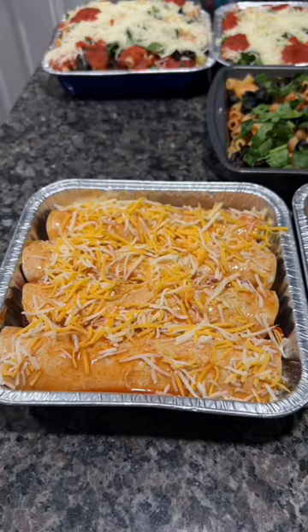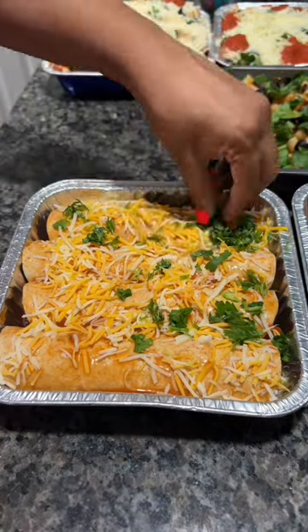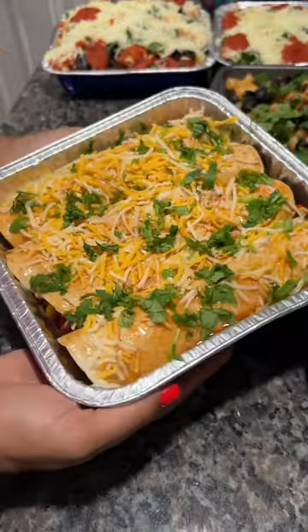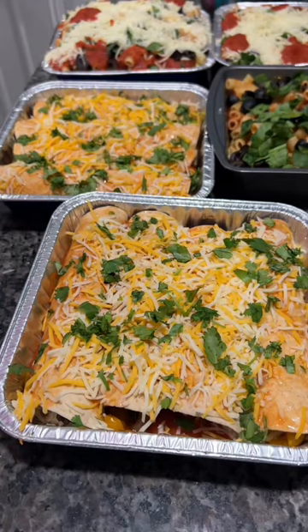Bake in the oven at 350 degrees for 20 to 25 minutes, or until golden brown. You can also freeze these — this makes a great freezer dish. Share this with a friend who would love it, and enjoy!